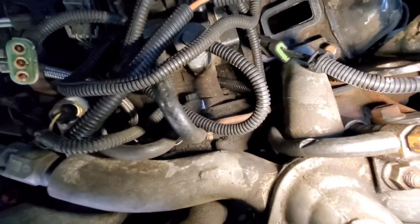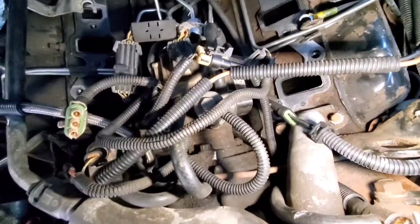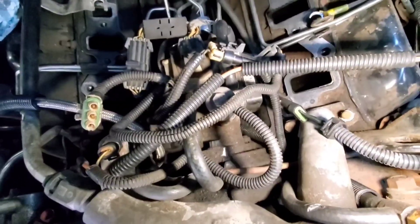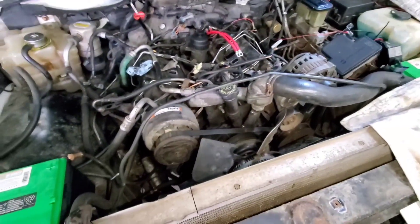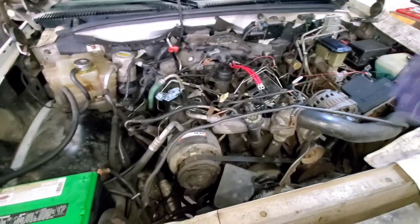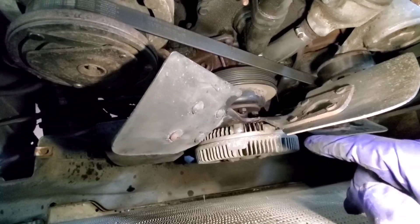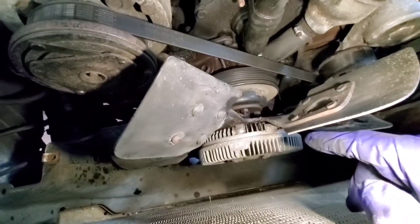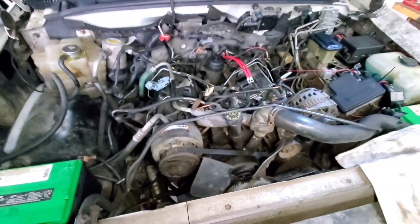There are two bolts you can see right there - one there, one there - that hold the injection pump onto the back. But we're getting ahead of ourselves. I'm going to get the injection lines off and expose the front of the injection pump. We're removing the fan because we need to be able to rotate the motor via the harmonic balancer, so I'll catch back up with you guys when we get there.